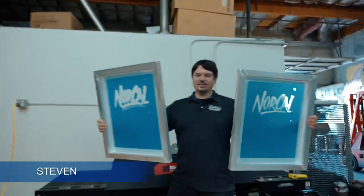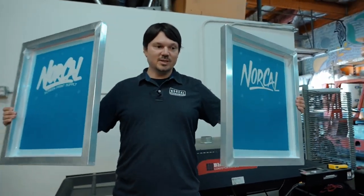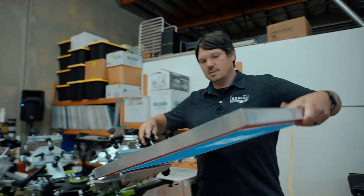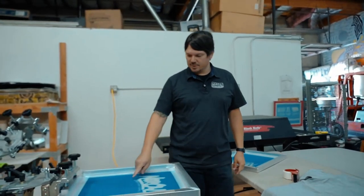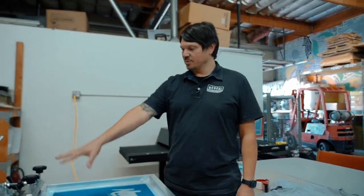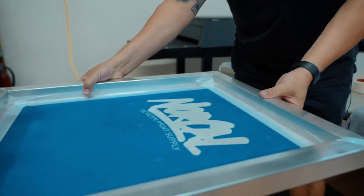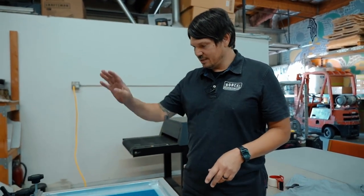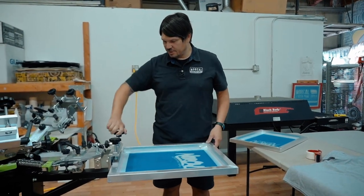Screens are looking good — we're going to put them on press, register this two color print, and show you how to do that. I'm going to start by putting my white screen into the screen clamp, bring it down. Matt has put registration marks and center lines on the screen, so I can loosen the clamp and line up the center lines to be right in the center of the platen — no measuring needed. Just line it up with the center lines. It's centered. Always a good thing to do: put the center line in before you print your films, then you have them on every screen.